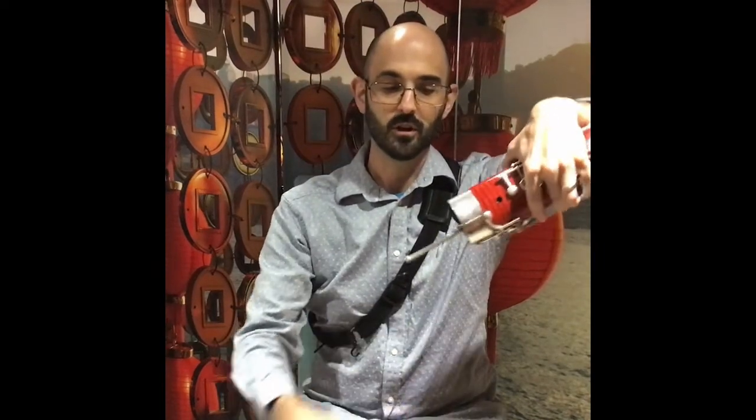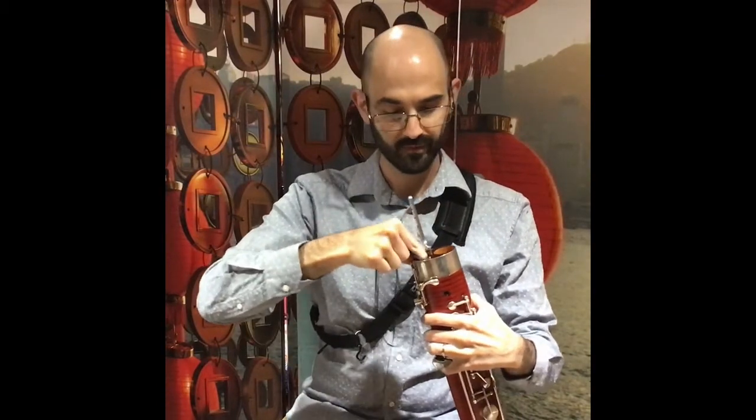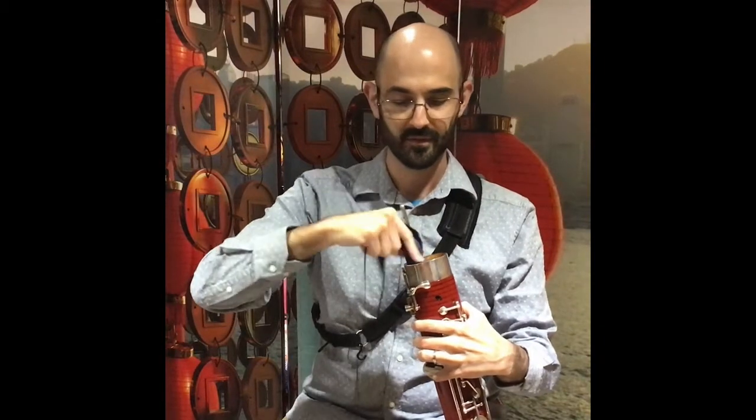Grab the weight and pull it all the way through gently, taking care to wipe out the inside as well. Do that several times after playing every time you play your bassoon.